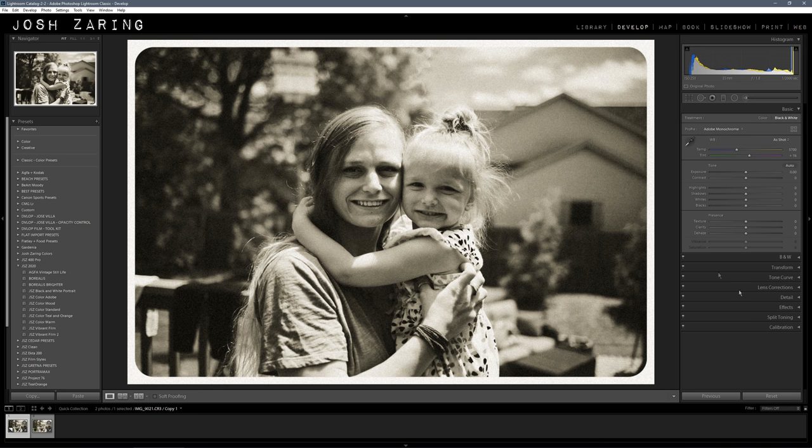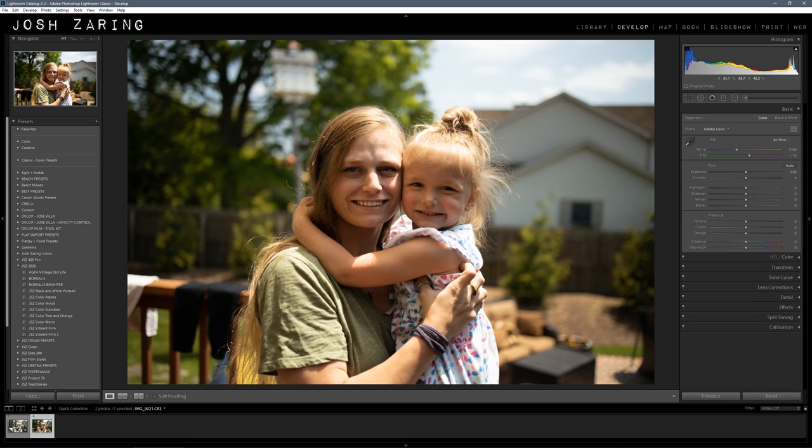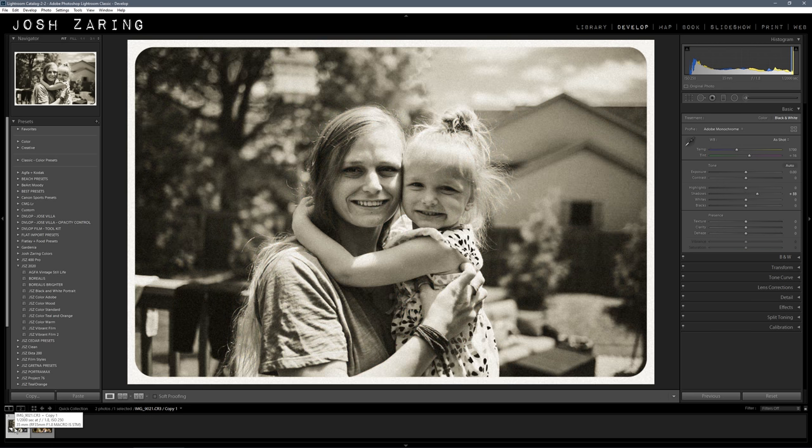Then go up to the main adjustments and pull up the exposure a little bit, and pull out the shadows. I could probably leave the exposure at zero. And there's your look. If I reset the other one — this is the before, and this is the after. Nice quick and easy vintage look for any photo.